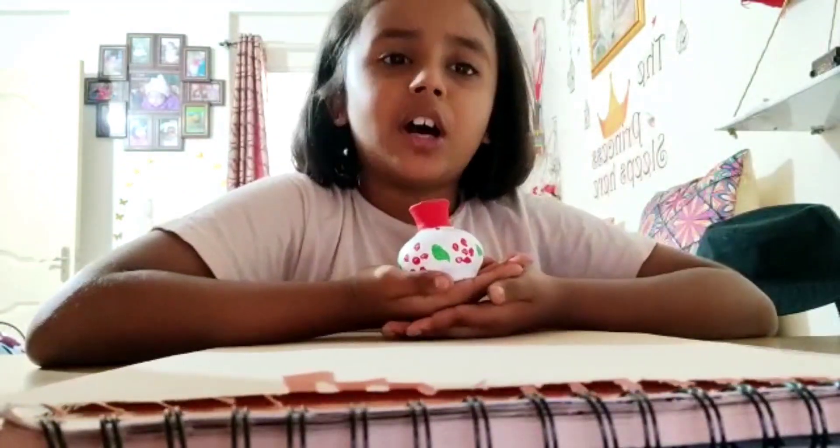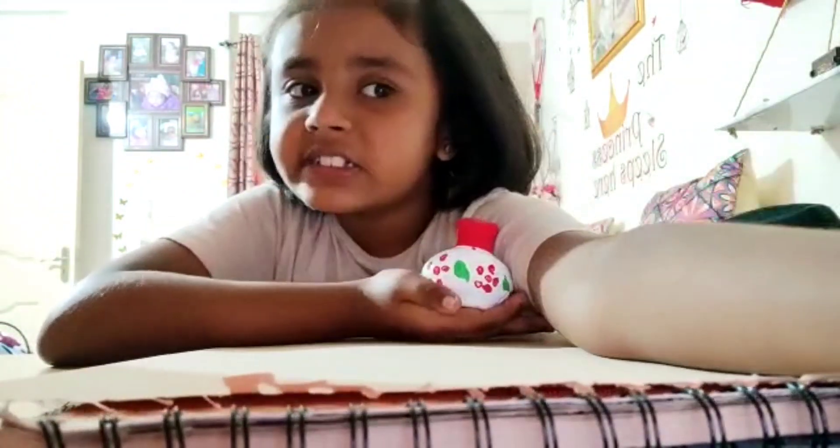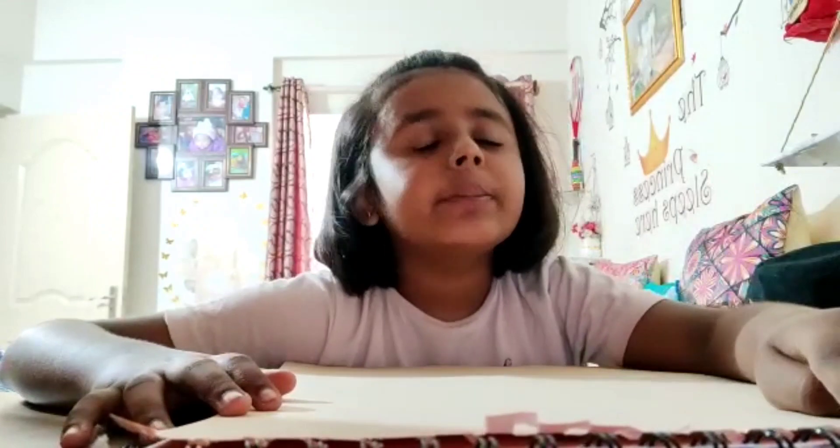Let's get started! You guys have to use only pencil colors, okay? You can't use these other colors. However you want to make it — if you can't make this type, you can make any type of pot you like.